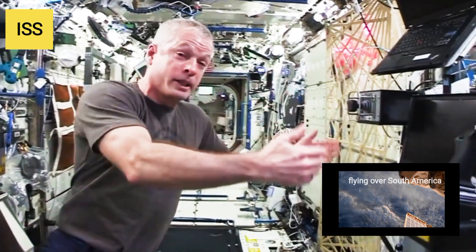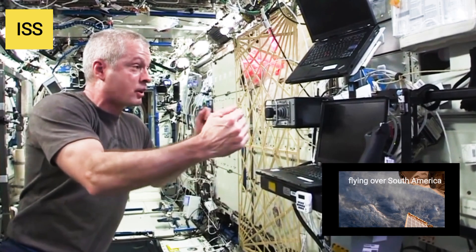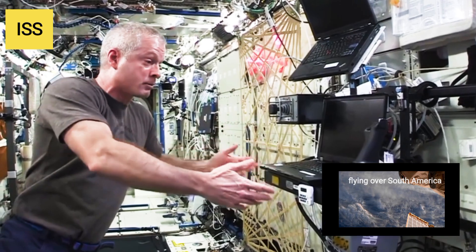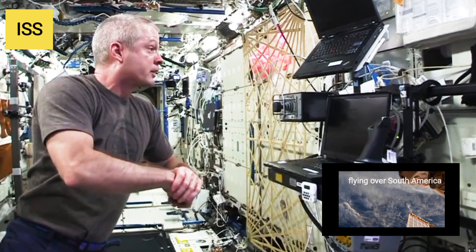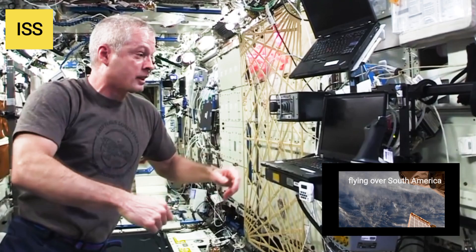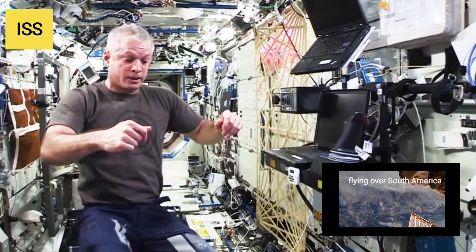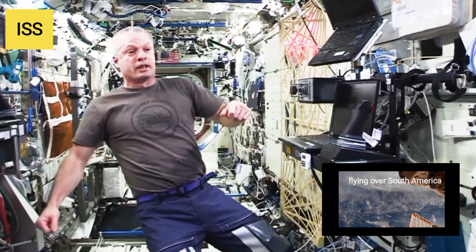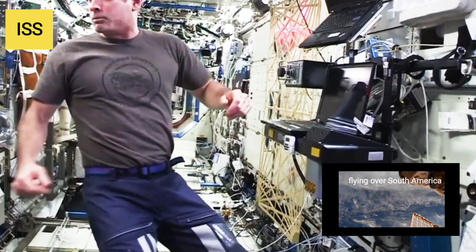Over here we actually have a trainer for using the arm. It's set up with the same concept, but it's all software — so we can practice using the arm right here. It's great to get a few practice runs in before you have to grapple a real incoming vehicle. We usually set it up like a video game. It takes only about a minute or two per run, so we'll put our quarter in, run the game, get a little practice, and then move on.